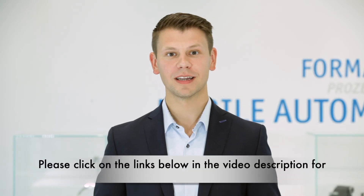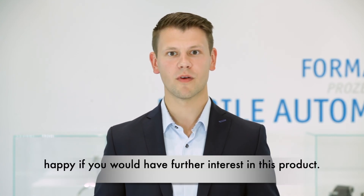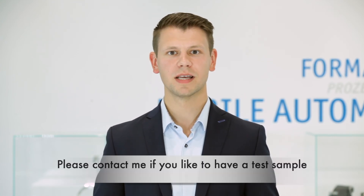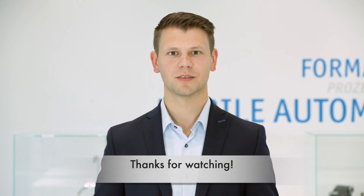Please click on the links below in the video description for more information about the inclination sensor. I would be happy if you have further interest in this product. Please contact me if you would like to have a test sample or if you have any questions. Thanks for watching.